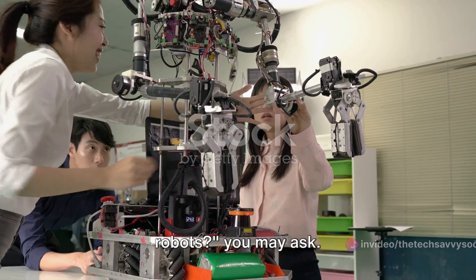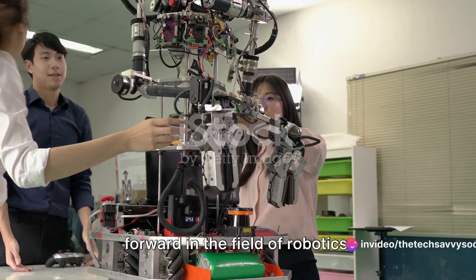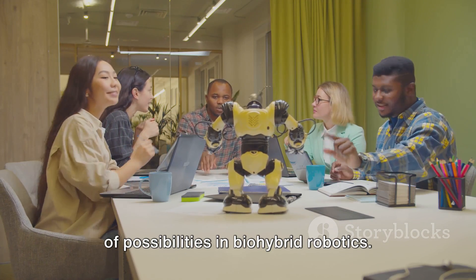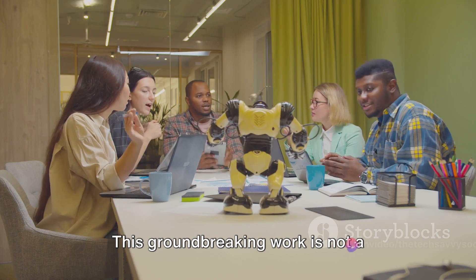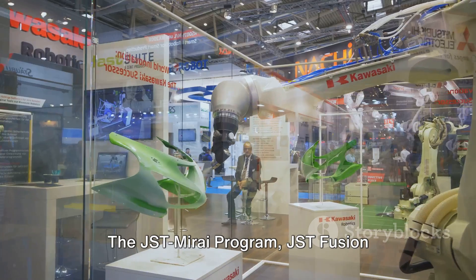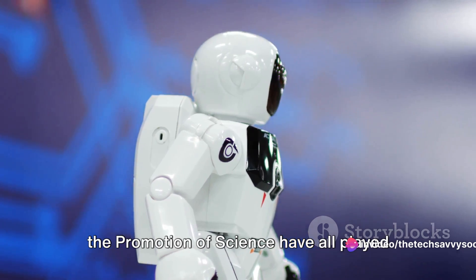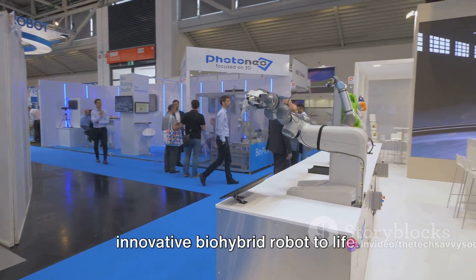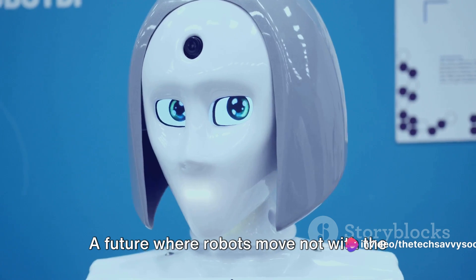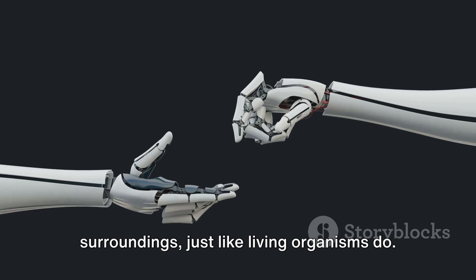Why should we care about bio-hybrid robots? Bio-hybrid robots like the one developed by the University of Tokyo researchers represent a significant step forward in the field of robotics. The successful performance of this robot has sparked immense excitement among the researchers, opening up a whole new world of possibilities. This groundbreaking work is the result of collaboration and support from renowned programs and institutions — the JST Mirai Program, JST Fusion-Oriented Research for Disruptive Science and Technology, and the Japan Society for the Promotion of Science have all played instrumental roles in bringing this innovative bio-hybrid robot to life.